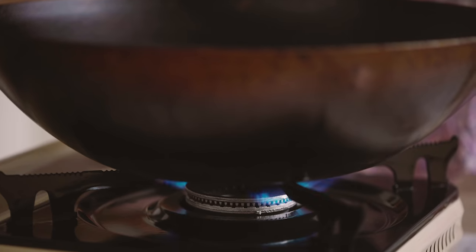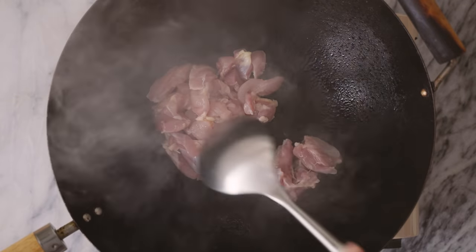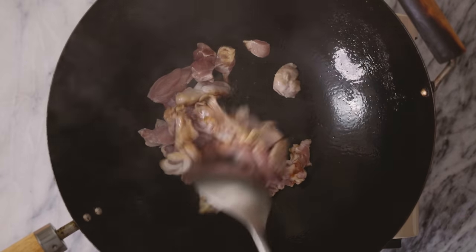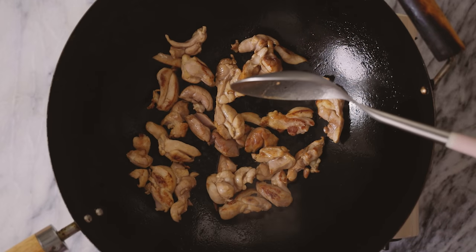To our wok we're gonna drizzle a little bit of oil and turn the heat to super high. Once the oil gets really hot I'm gonna add three chicken thighs that I've already cut up, then season the chicken with a drizzle of soy sauce. Let it cook for about three to five minutes until it's pretty much cooked through. The chicken's looking so good — it's developed this caramelized crust from the high heat.